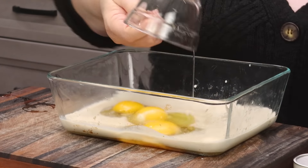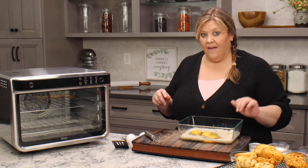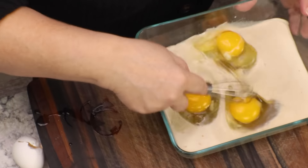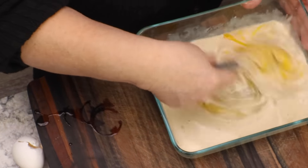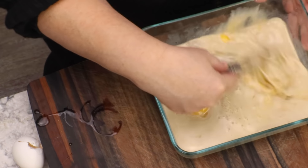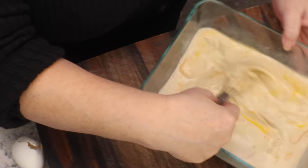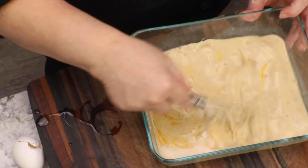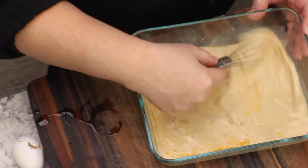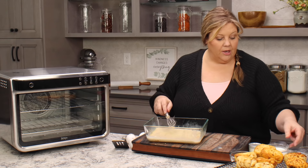You can do this in a blender — just blend everything but the heavy cream, then add in the heavy cream and pulse once or twice. I'm going to scramble these eggs and make sure they are fully incorporated, then we're gonna slowly add in our cinnamon. Cinnamon and all spices when added to liquid tend to want to clump up a little bit.